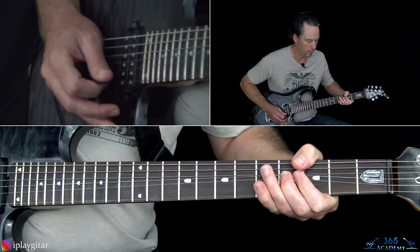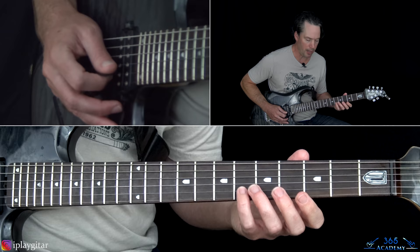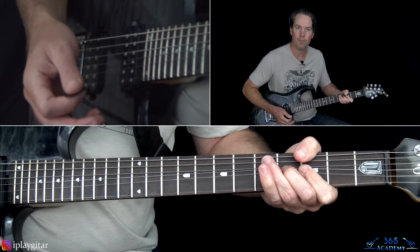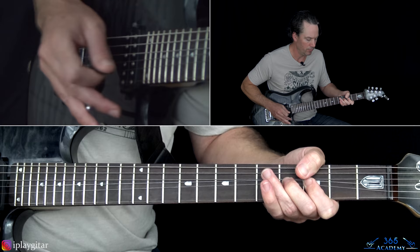From there, repeat starting from that 6th fret on the B string. When you get to that last bend, add a little bit of whammy bar action. Then we're back to the riff again.